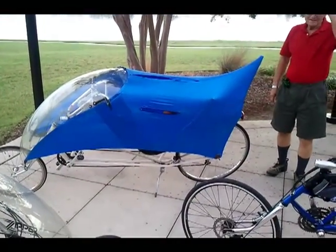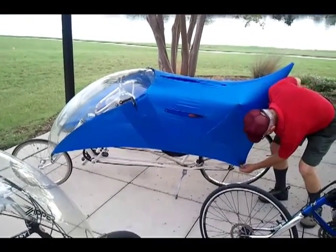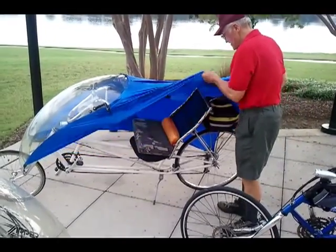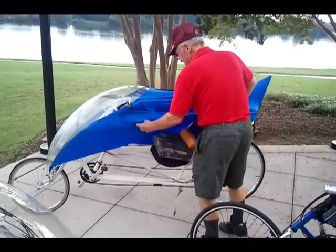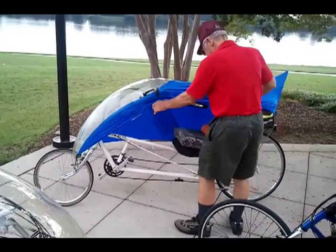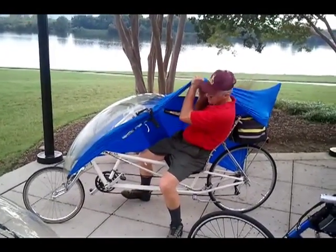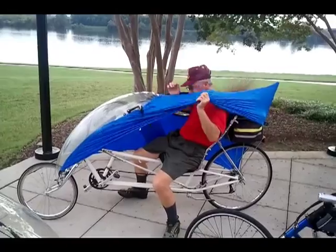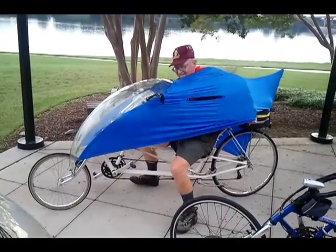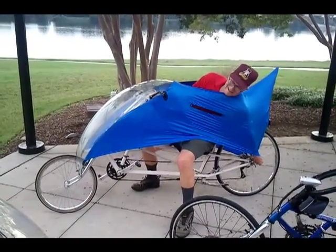So how do you get in this thing? That's the hard part. They've got directions on Easy Racer's website too, how to do it. Just like that.